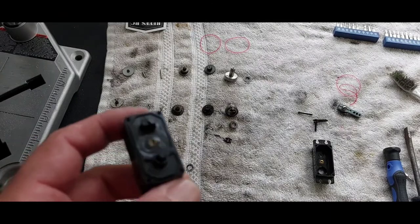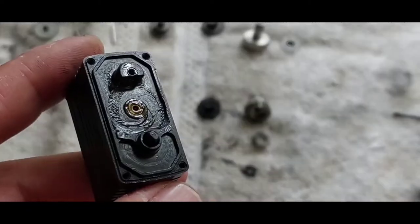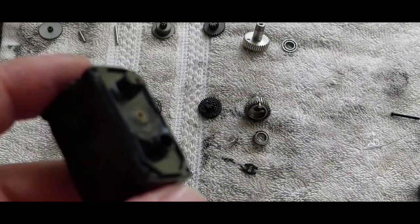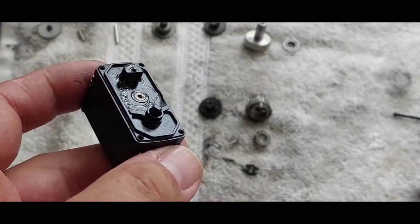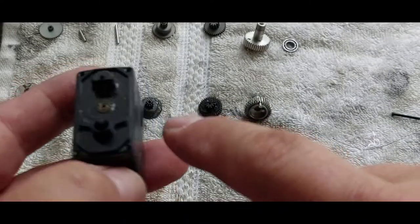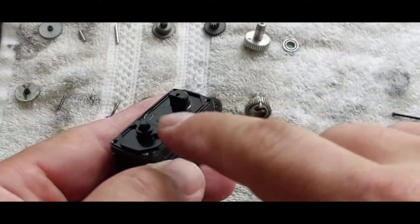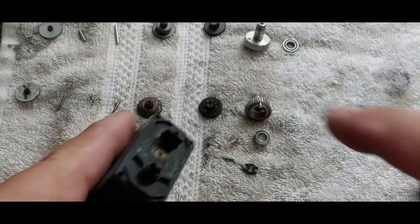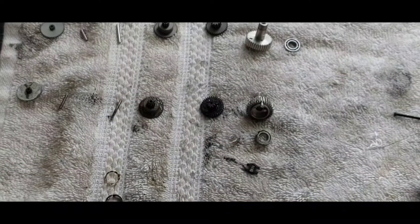I went ahead and stripped down the servo all the way down — this is pretty much what it looks like; not much to it. Remember what I was saying about the edges where the seal sits: be careful not to damage the lip. If you damage it, it won't seal properly and you'll have water issues.